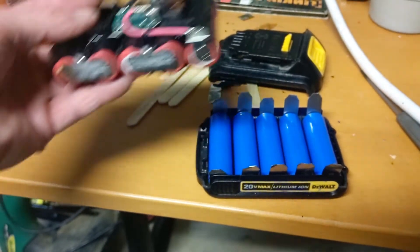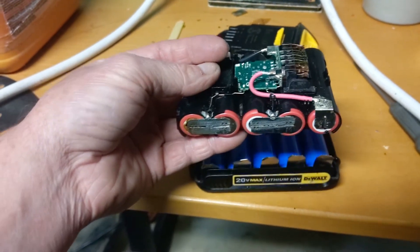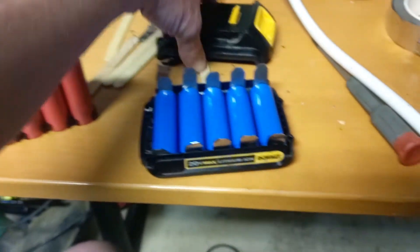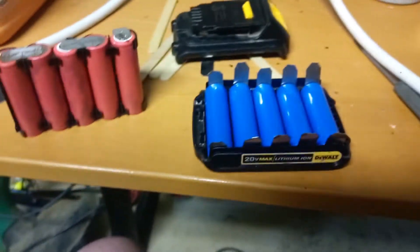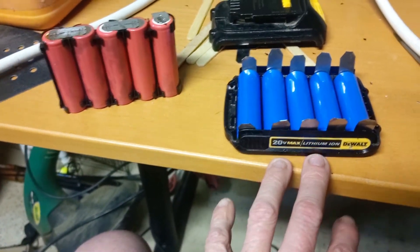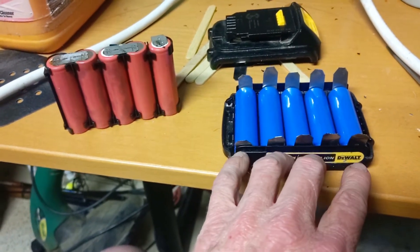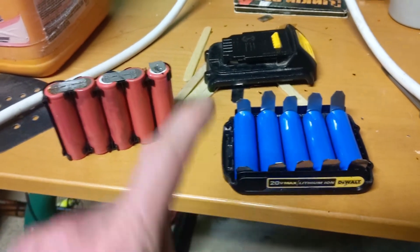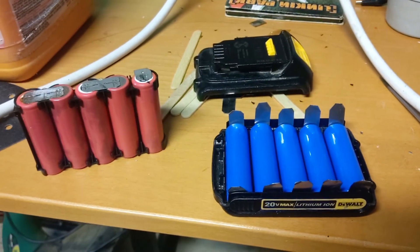I'm going to double-check all the polarities, make sure they're all good, then take this guy, set it down, weld it, and somehow pull this guy out of there. I need to 3D print the spacer because this is going to have an air gap in it. I've already done this before — I did a double or triple stack, put in extra cells, and then put in a spacer. I've already got that CADed up, I just need to shrink it down to the correct height.